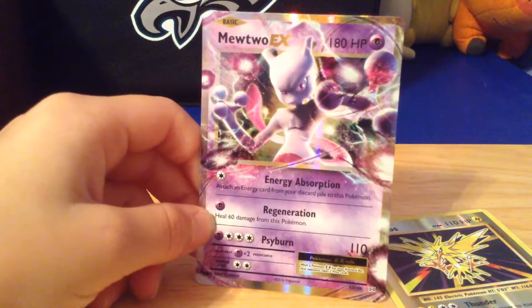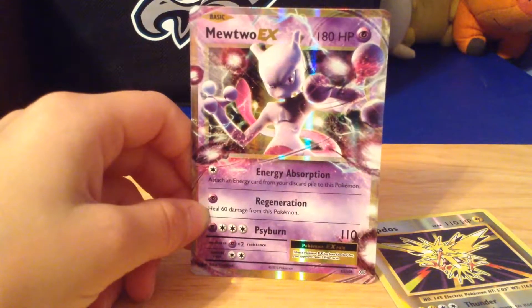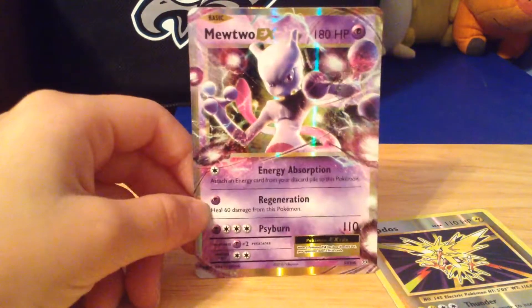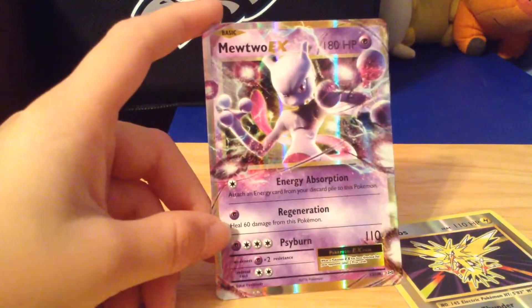Guys, if that's crazy, you have to comment 'crazy' down below. Only spent $4.19 on this pack and pulled a Mewtwo EX. I did get it from Five Below. That is incredible. It looks so sick.